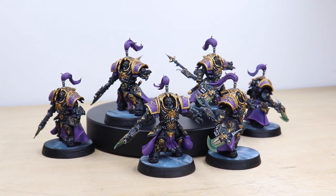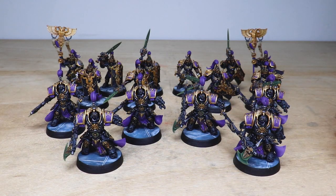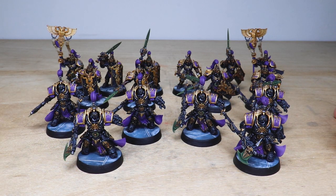Hey guys, hope you're well and welcome to this showcase video. Today we've got an awesome custom schemed Custodian Guard army for you to check out. It's been painted by Sean, one of the artists here at Siege, who's done a phenomenal job painting these awesome purple, black and gold Custodians with some really nice bluish hue marble bases.